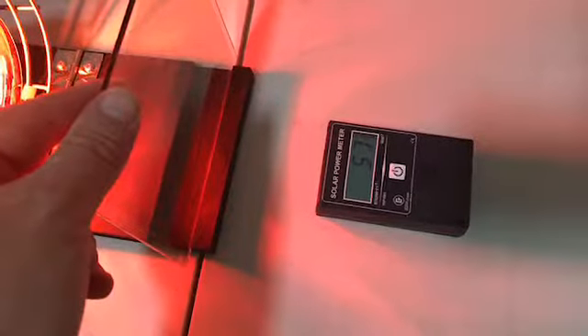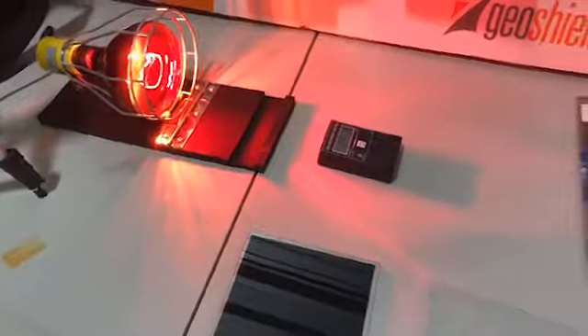Now let's take a look at our 70% film. It's a virtually clear film and it's going to bring it down to 57. So what this means is you can have your windows at home or your office not be shiny or dark and perform better than a conventional limo film.